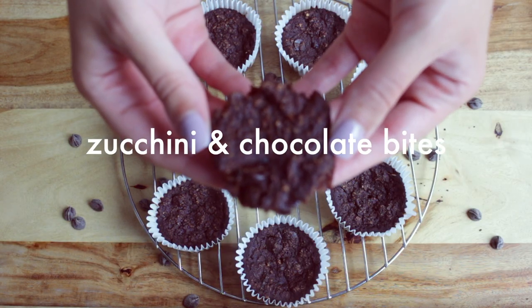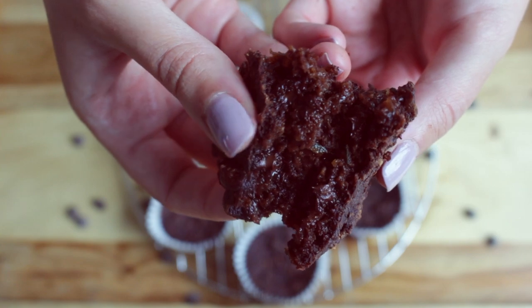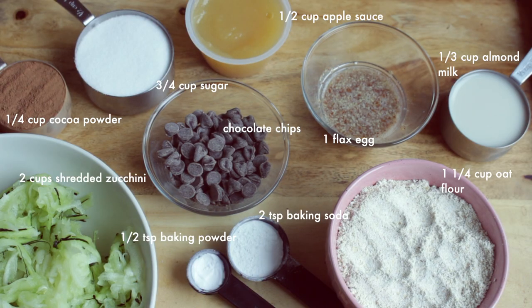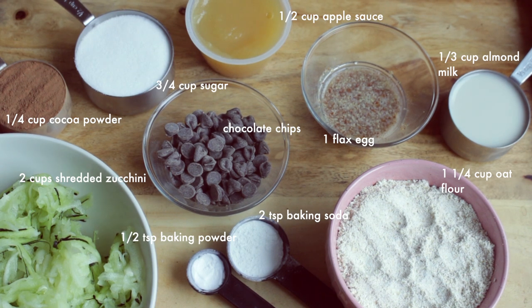For this next breakfast, we have the zucchini and chocolate bites. For that, you need one and a quarter cup of oat flour, a third of a cup of almond milk, a fourth of a cup of cocoa powder, half a cup of apple sauce, half a teaspoon of baking soda, three-quarter of a cup of sugar, one flax egg, two cups of shredded zucchini, and chocolate chips.